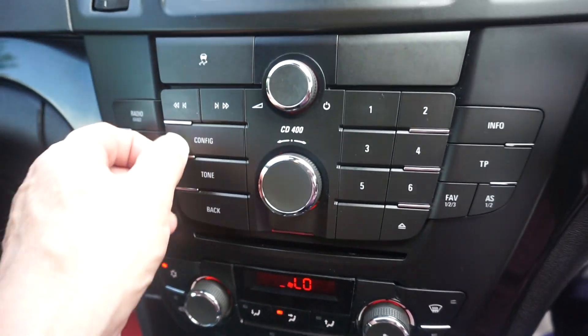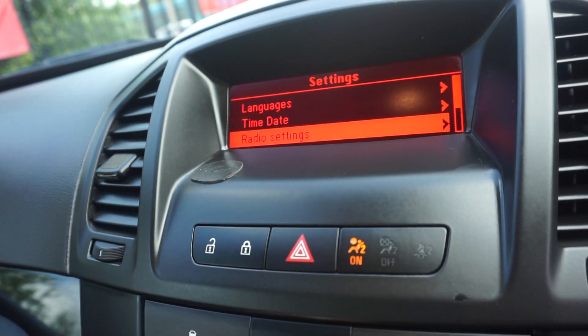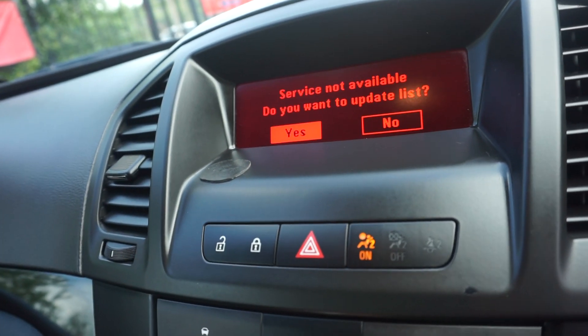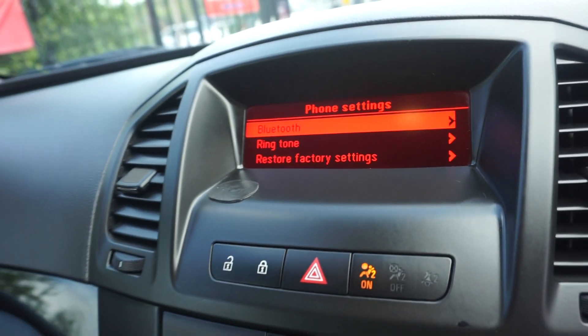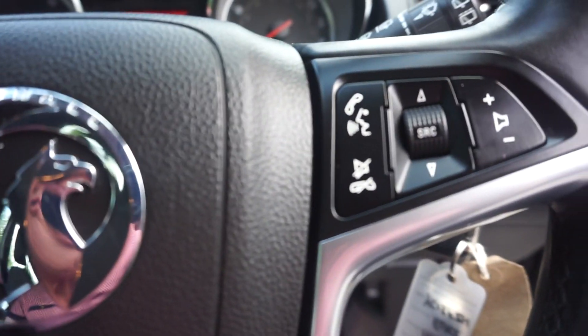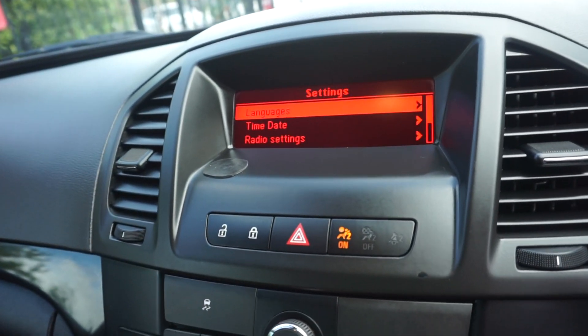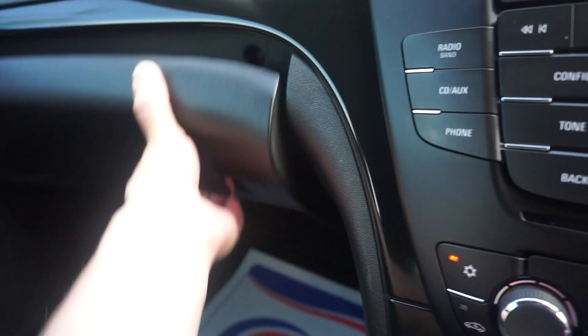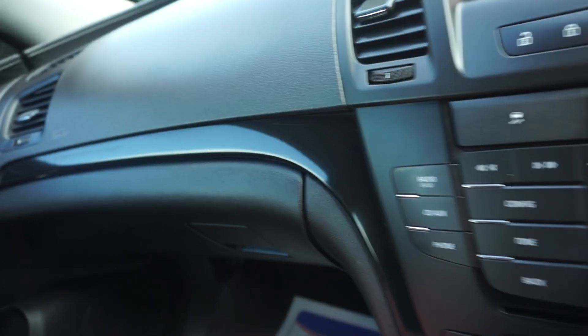Over onto the audio system — just showing you the configure menu. We've also got the Bluetooth settings. Because some of these Insignias, even though they've got the phone controls, they haven't actually got the Bluetooth. So you do need to check on the configuration button that it's got the Bluetooth. All the handbooks are there with the service book — that's all in there with the stamps in.